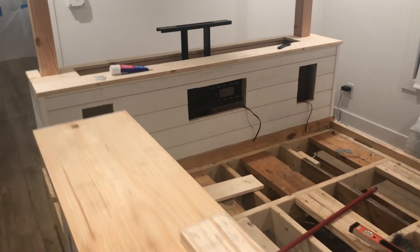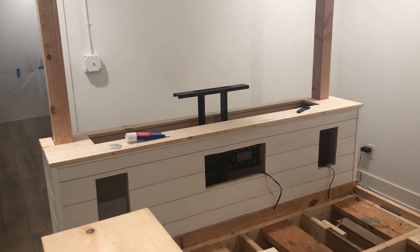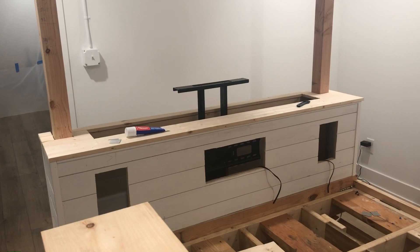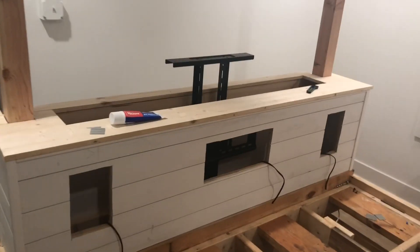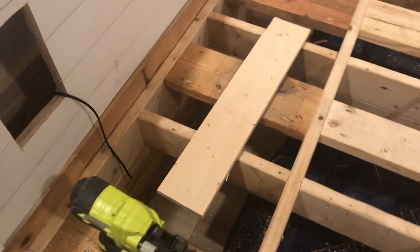It's a fricking huge king size bed, and you can literally go to sleep in your own Dolby Atmos theater. Pretty awesome. And down below I have a thin profile subwoofer. Pretty sweet.